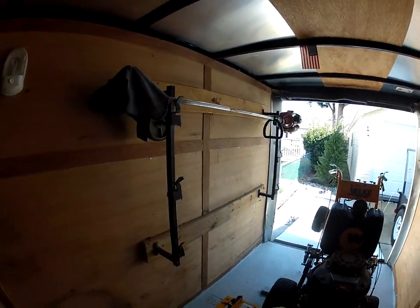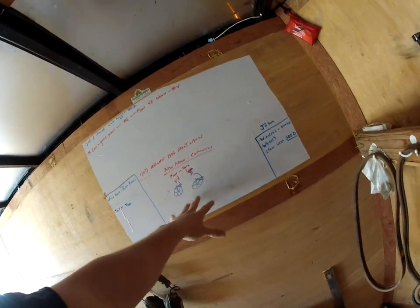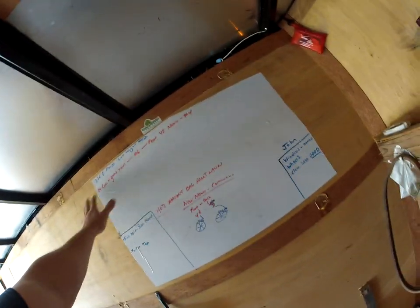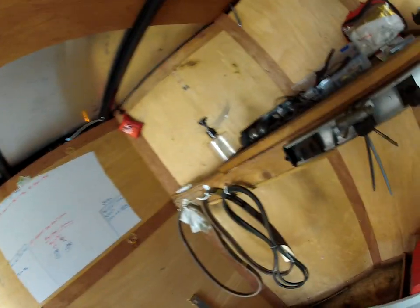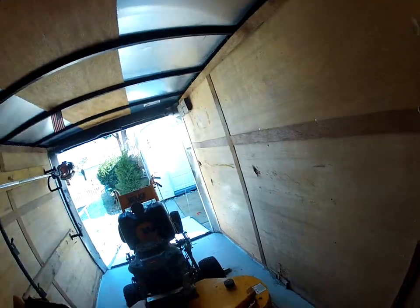Up here we have a whiteboard, just like on our other trailer — I leave notes for the guys about things that need to get done. There's a little first aid kit right here, though the main one is in the truck. That's about it.